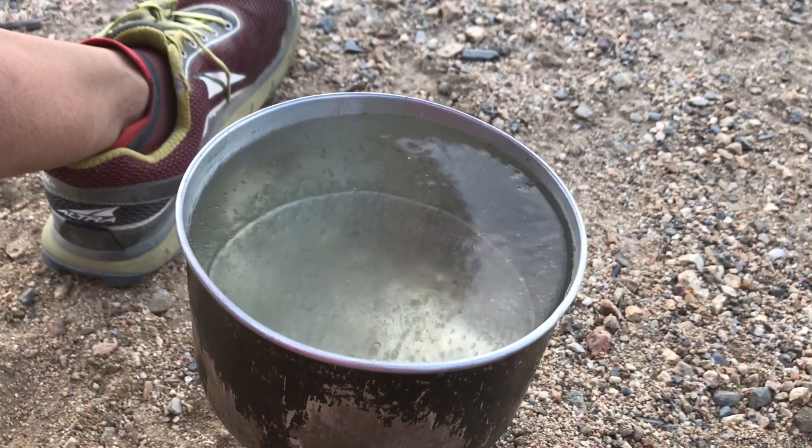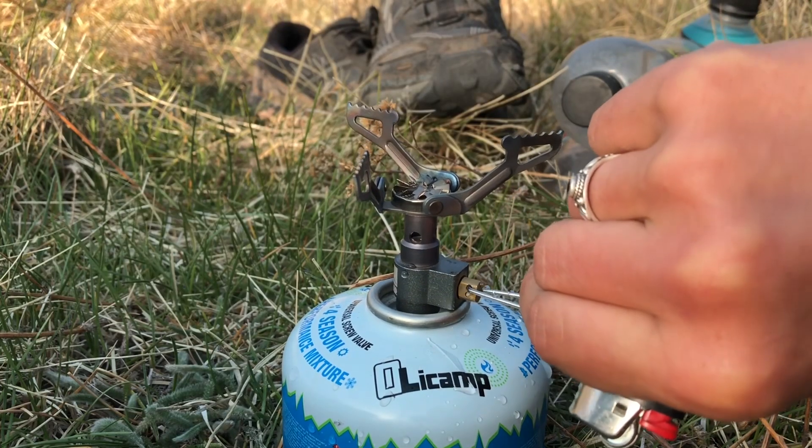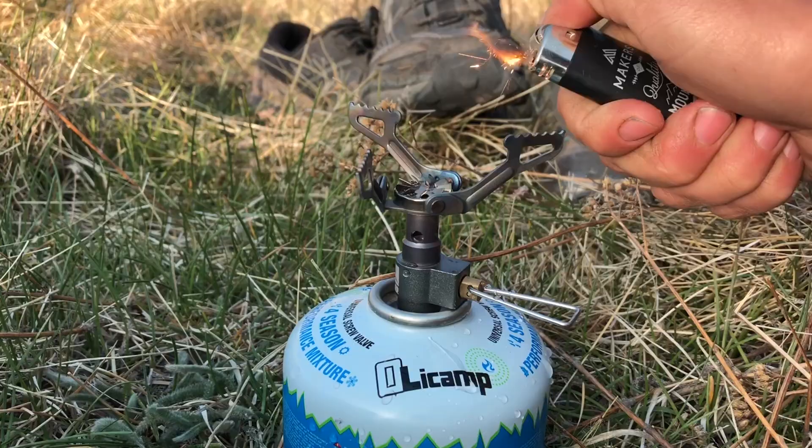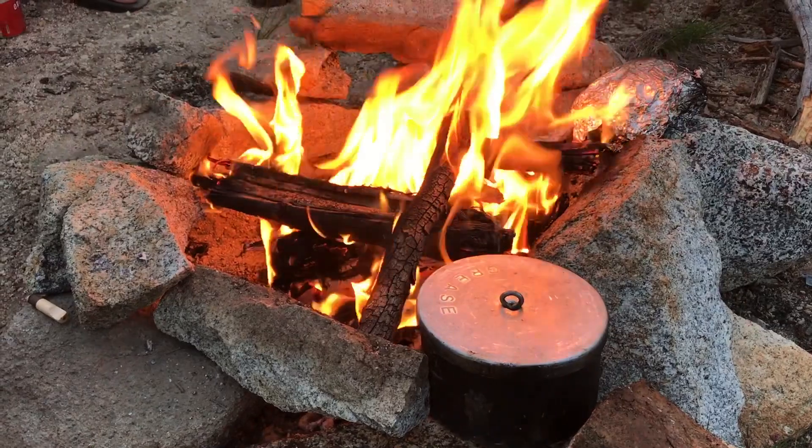The first method I want to talk about today is the old trusty method, which is boiling. Boiling water can be time intensive and also fuel intensive because you need to bring the water to a full boil for about five minutes to make sure that you get everything, and then you have to allow the water to cool down before you pour it into your clean bottle. As far as fuel goes, if you want to save on the weight or cost of fuel, you can make a fire to boil your water. Typically, I don't use boiling as my first option in water treatment because of how time intensive it is.